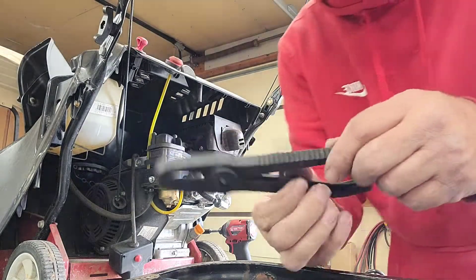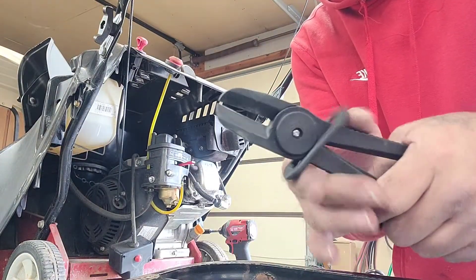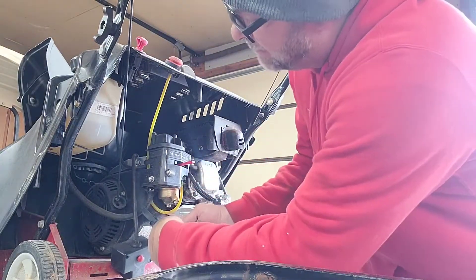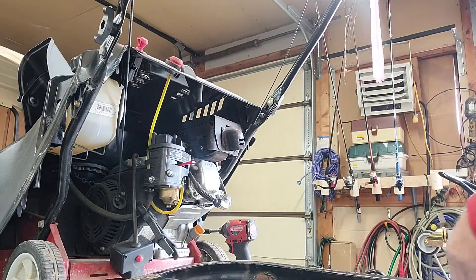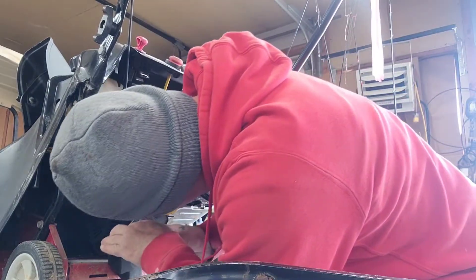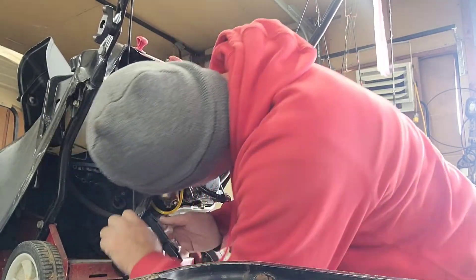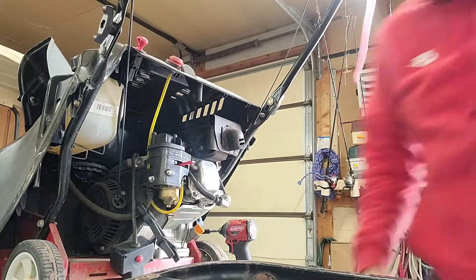These fuel line clamps are great — you can get them from Harbor Freight or Amazon, about eight bucks for two, a bigger one and a smaller one. If I'm repetitive in my videos, it's on purpose because I don't know if someone's seen all of my videos. With that being said, like and subscribe — help me out. Maybe we can even get a tripod.